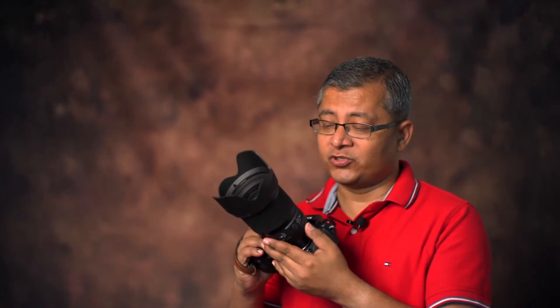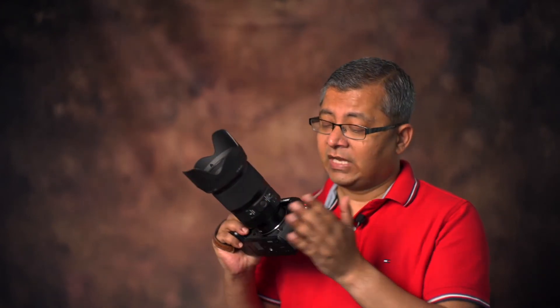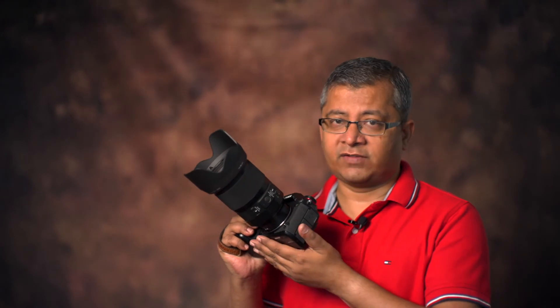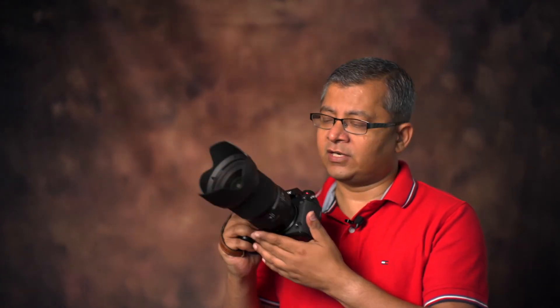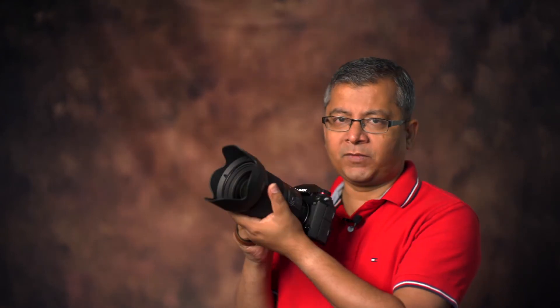It's heavy — about 980 grams — it's not light. But the S1 is also not a tiny camera; it itself weighs almost like an SLR. So the combo is fairly substantial but nice. It feels good holding this — I love the grip of the Panasonic S1.